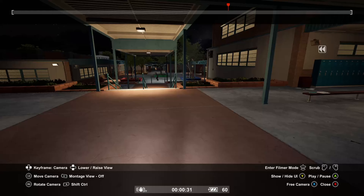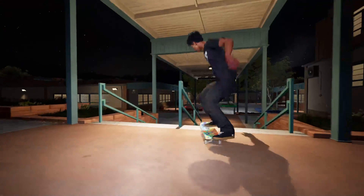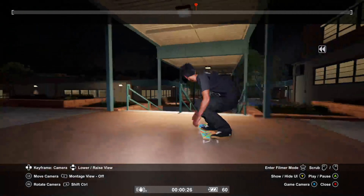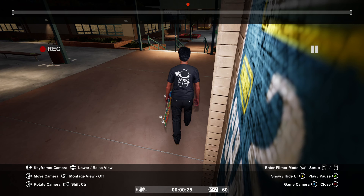I already have a clip for us to work on — a nice kickflip front board. Let's set our clip start point right about here by holding down the right bumper or R1 and clicking down on the left thumbstick. Make sure to click montage view on by hitting left bumper or L1.